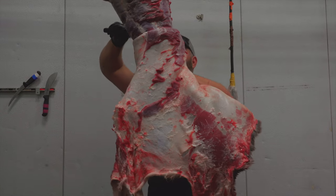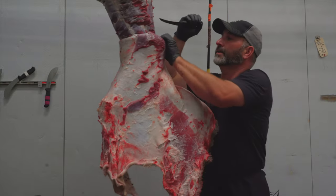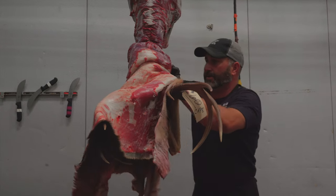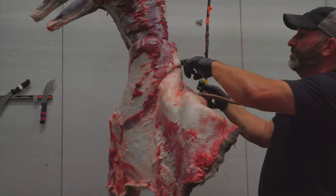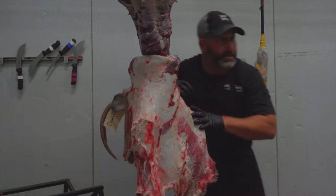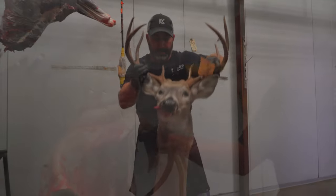Now we're kind of getting down into the deep part of this neck, so I'm going to go back to my six-inch curve flex. I want to get as much of this neck meat as I can but I also don't want to damage anything. The face of the head is about right here, so I haven't wasted too much. Now I'm going to use my sawzall to go ahead and break this spinal column here. There's a good cape.